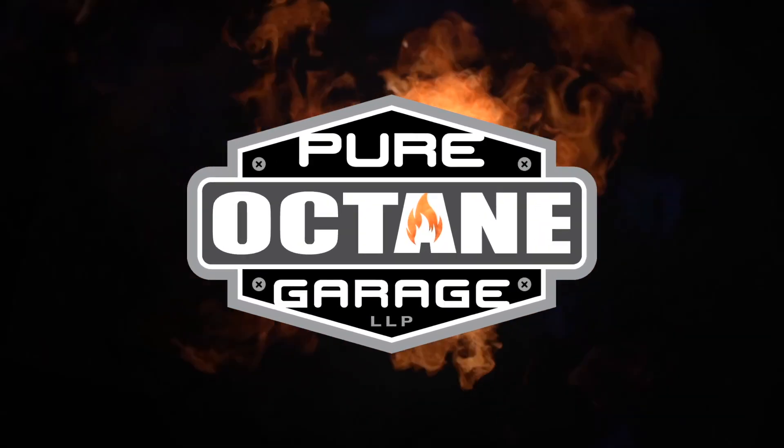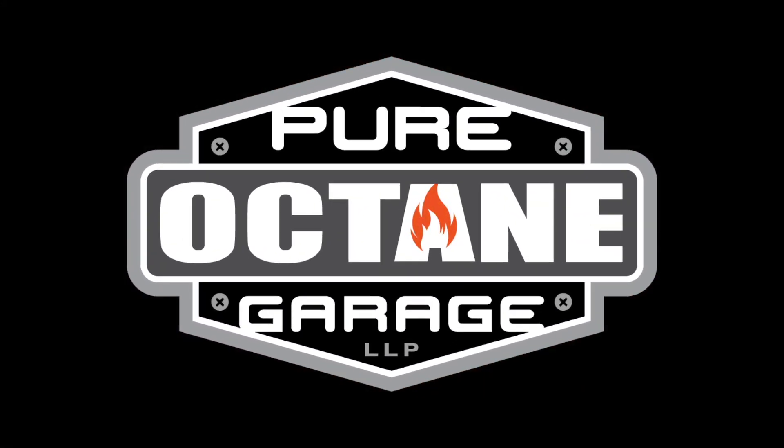Headrest hooks today on Pure Octane Garage. Welcome to Pure Octane Garage. I'm Ryan. Brandon here. And we like to bring you detailing information and other automotive goodness when we can.